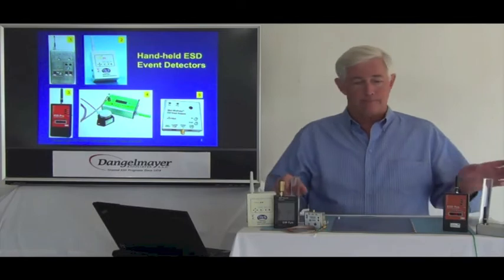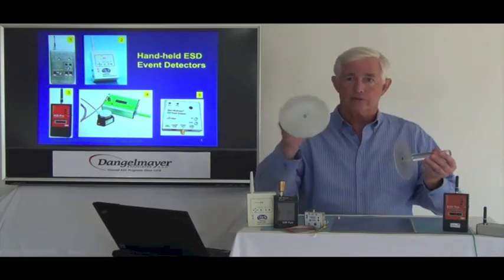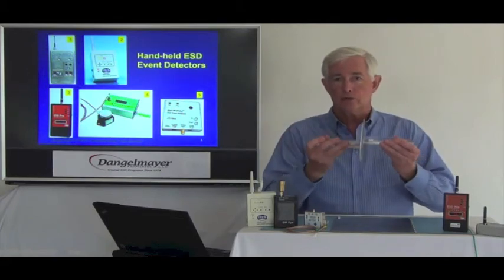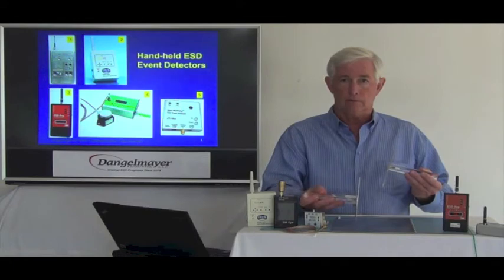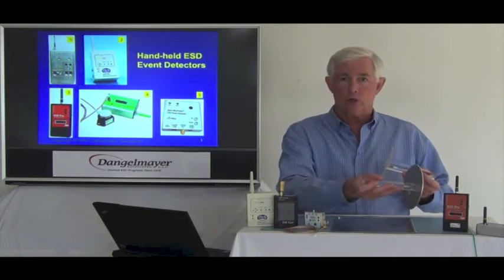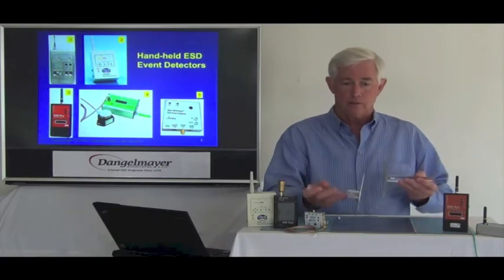To illustrate that, what I have here are our usual paddles and here's our metal disc. What I'm going to do is charge it and discharge it to this metal plate. And you see we get the tone from the event detector. I'll do it again — we charge the plate and we get the event.